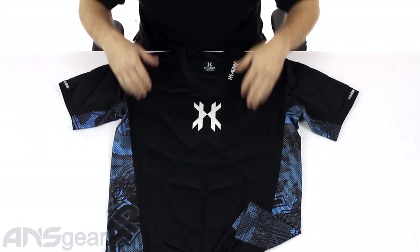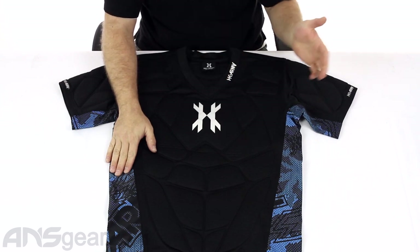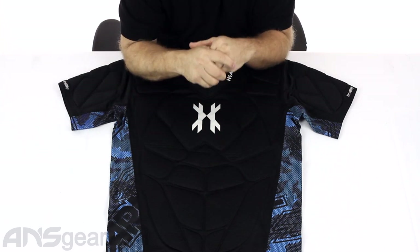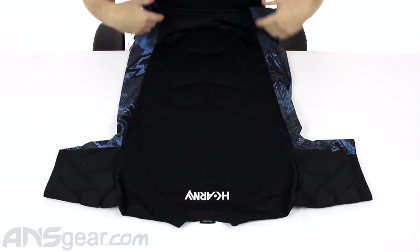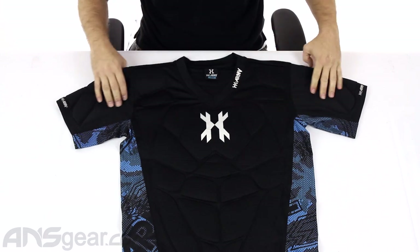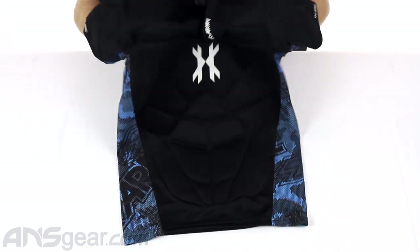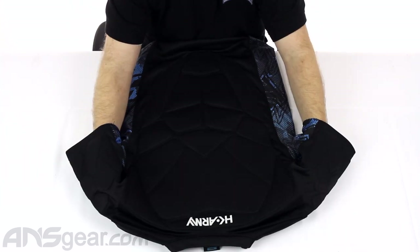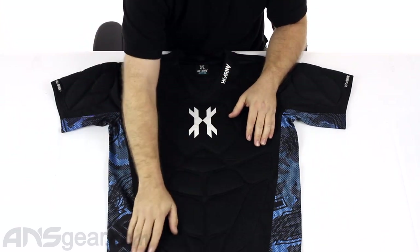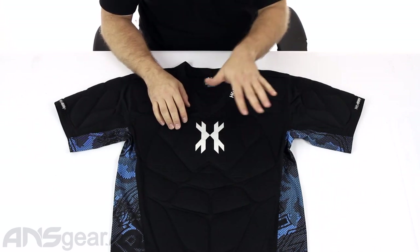This one right here — which I could probably fit into — is their extra small/small according to their tag. They have a multi-size setup where multiple sizes are grouped into one category. I would definitely recommend trying these on if you have the option, so you can find one that really fits you properly. Typically I wear a large chest protector depending on the brand, but this extra small/small seems really big. So I would definitely recommend trying it on — just keep in mind that it does seem to run a little bit big.